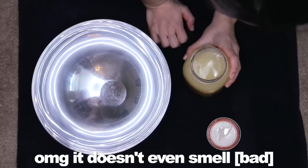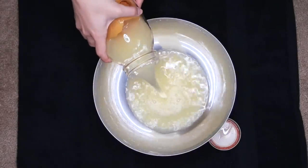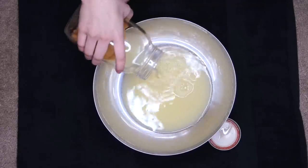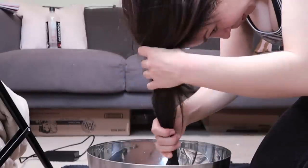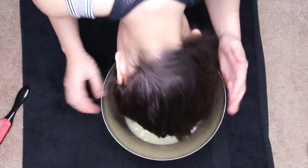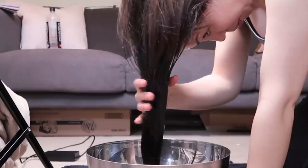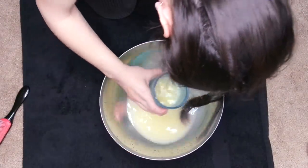It doesn't smell bad at all — it smells really, really good. So I put a big bowl on the floor over a towel and poured all of the rice water into the bowl, minus the grapefruit peels. I then brushed out my hair and started dunking all of my hair into the rice water. The rice water literally smells like lavender citrus — it smells so good, which I was really surprised by. By the way, I did not shampoo or condition my hair at all before rinsing — this is actually day three hair, which is usually when I would wash it.